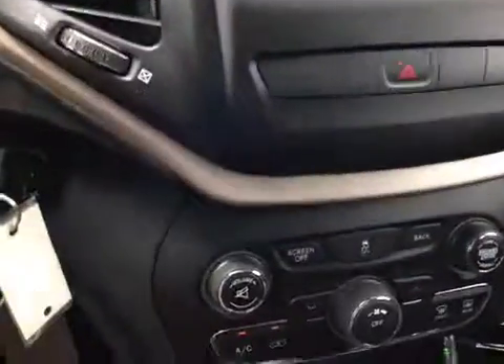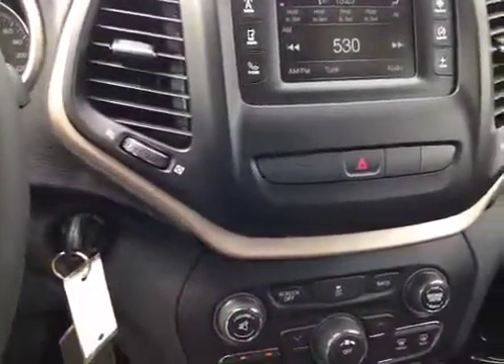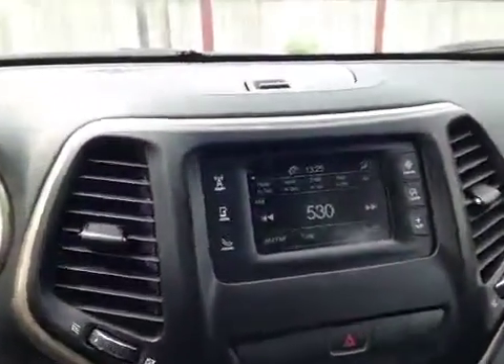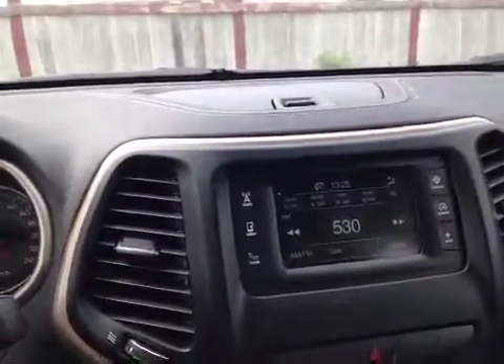Now down below we have the hard buttons for the stereo, so you have hard buttons here and on the back of the steering wheel, as well as the soft touchscreen buttons available to you on the screen.